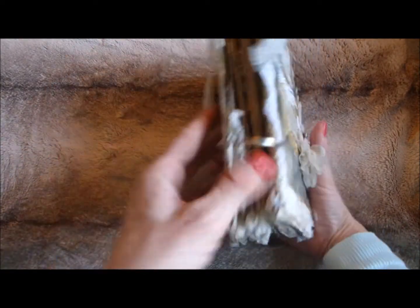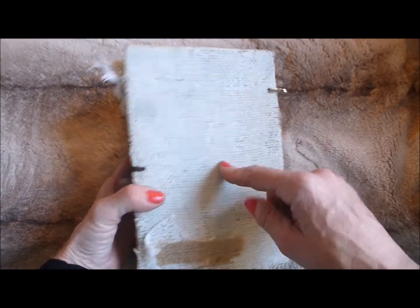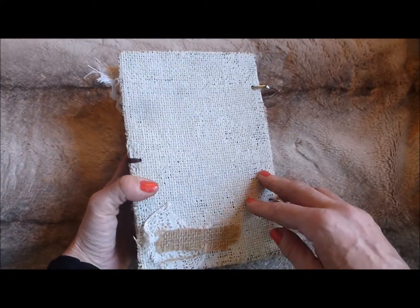This one is a ring-bound album — it's pretty chunky. The back is a hard cover covered in hessian that I've then painted over in an ivory-coloured paint.